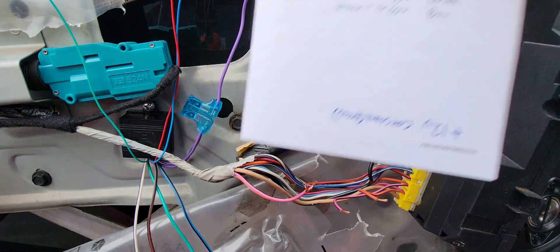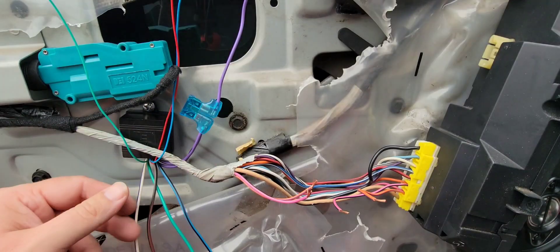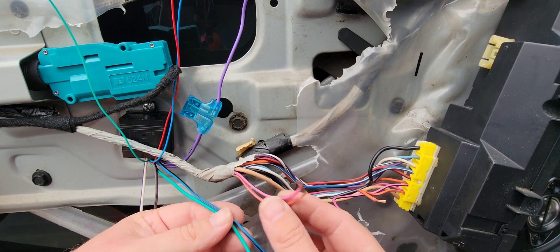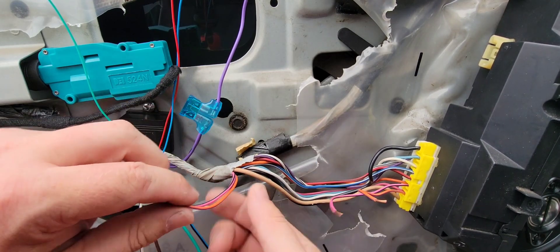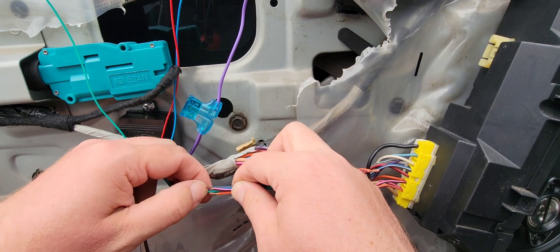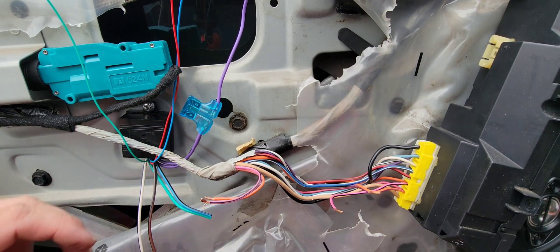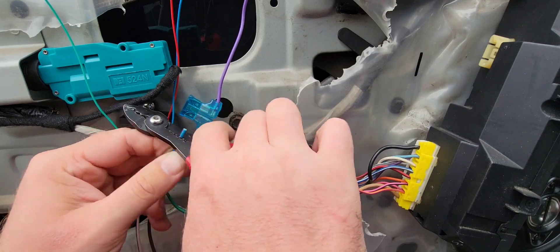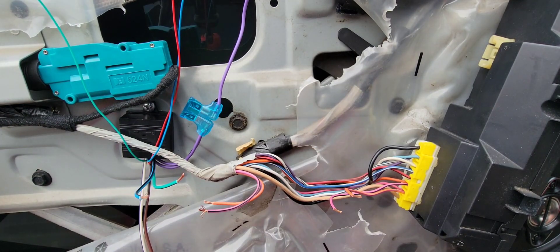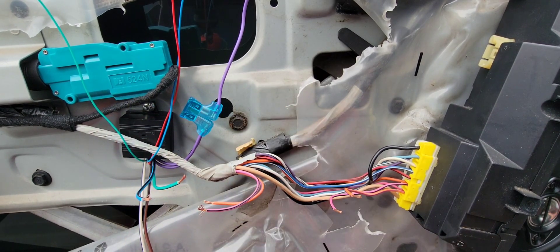Going by my chart, the wires that run to your door lock motors from the relay are green and black and blue and black. These two wires right here — green and black, blue and black — are going to hook to these two wires on the motor side. We're going to bend these back, bring our wires up, and cut everything to the right length. Cut the blue and black and the green and black, strip them, and get our butt connectors ready. I'll be using the blue adhesive-lined butt connectors.